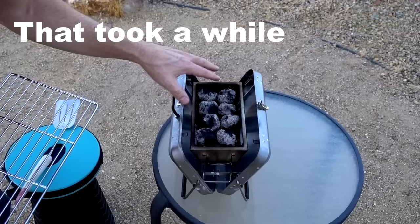Number 292 is the briefcase barbecue. This is actually a small folding barbecue that folds into the shape of a briefcase. Let's first take a look at how the original review went.